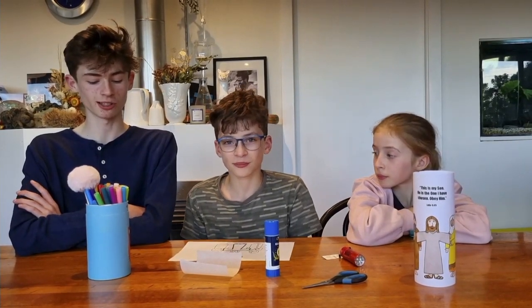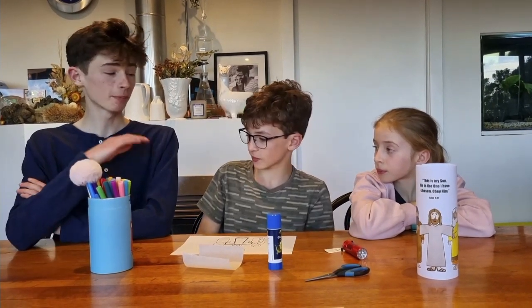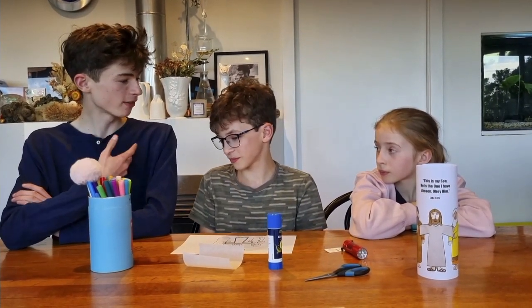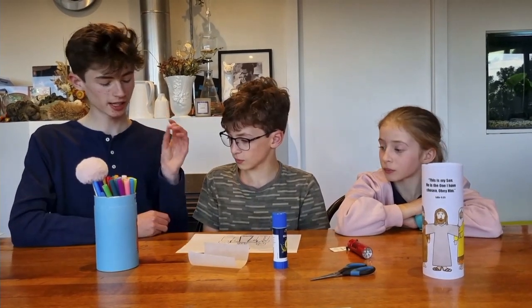This craft creates a glowing scene of Jesus when he spent time praying and talking with God. Hi, we're the Swift family. I'm Levi. I'm Luca. And I'm Maisie. And today we're going to look at the craft, so let's get started.